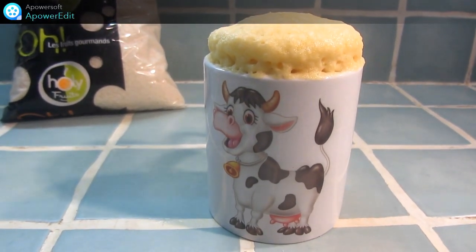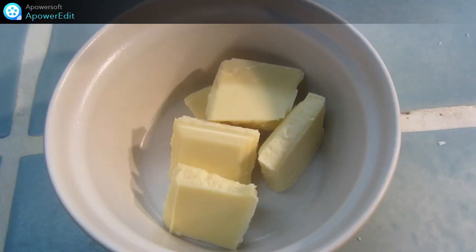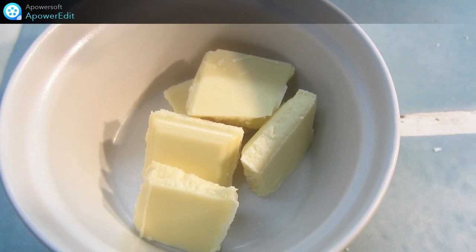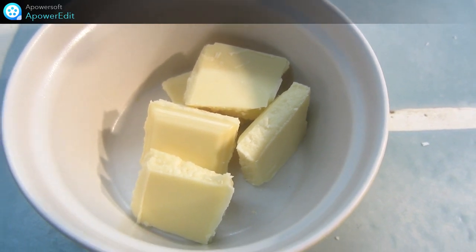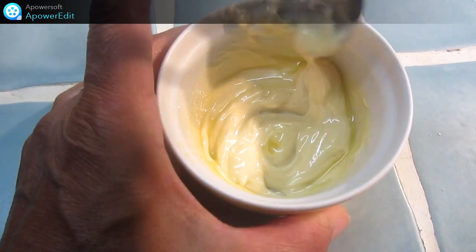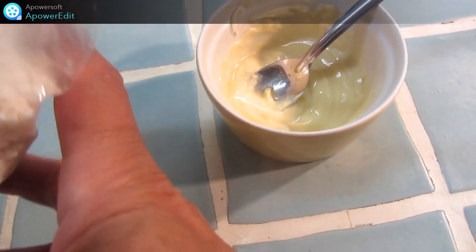Maintenant je passe à la préparation de ma crème. Je mets le chocolat blanc à fondre au micro-ondes pendant 30 secondes. Une fois mon chocolat fondu, j'ajoute l'huile. Je mélange bien. Et la noix de coco.